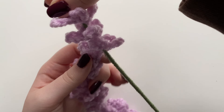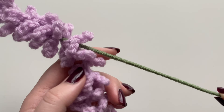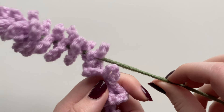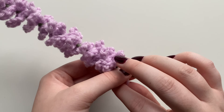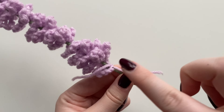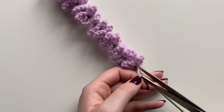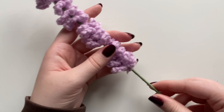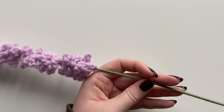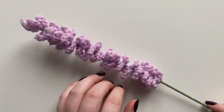Wrap the lavender flower around the wire, adding tacky or hot glue section by section — you can do as big a gap as you want, but I usually keep it tight for a fuller flower. Once you get to the end, tie a simple knot with the two loose tail ends, secure with glue, then snip that part off. If the wire is too long, just use wire cutters to trim it down.